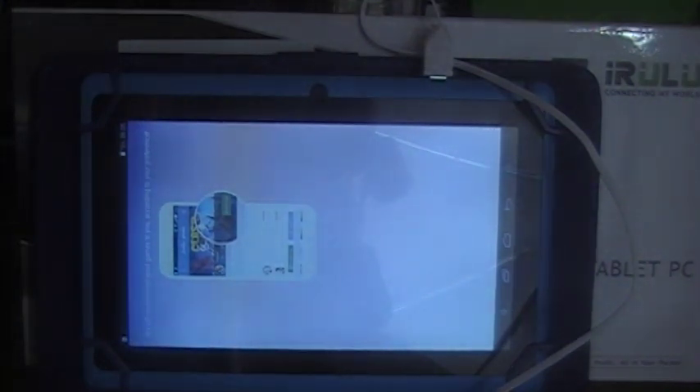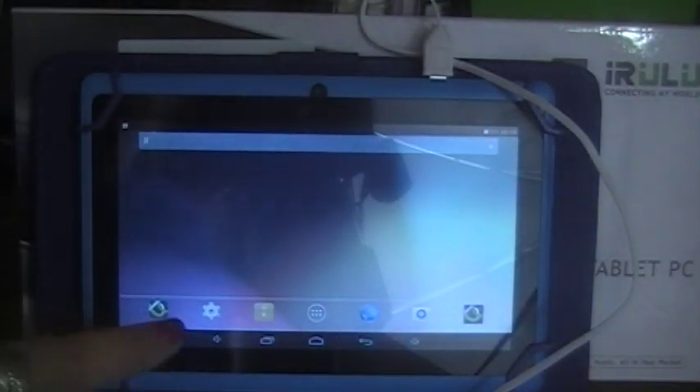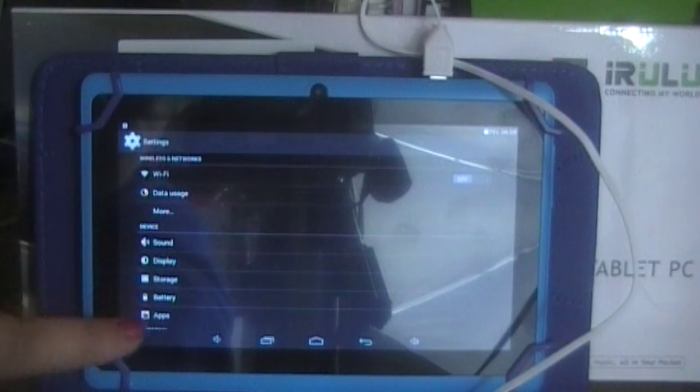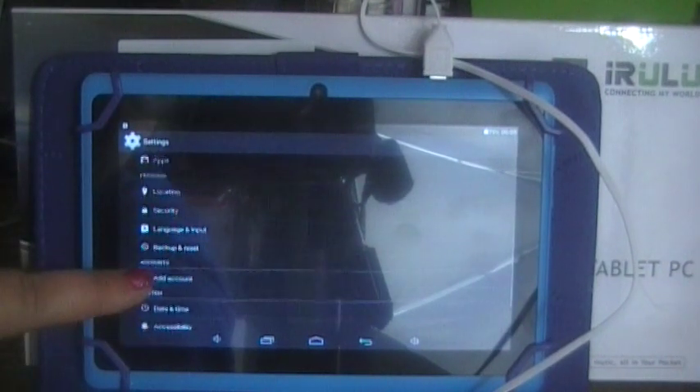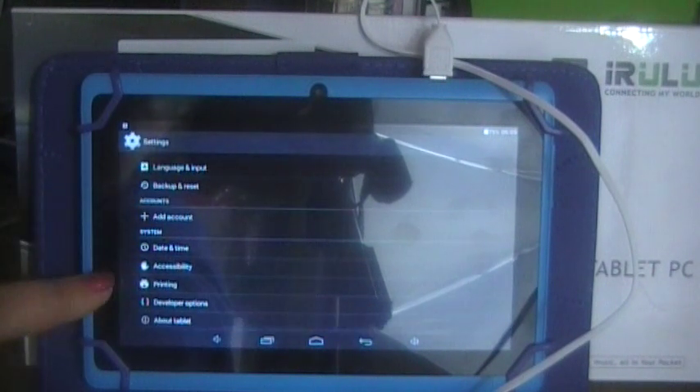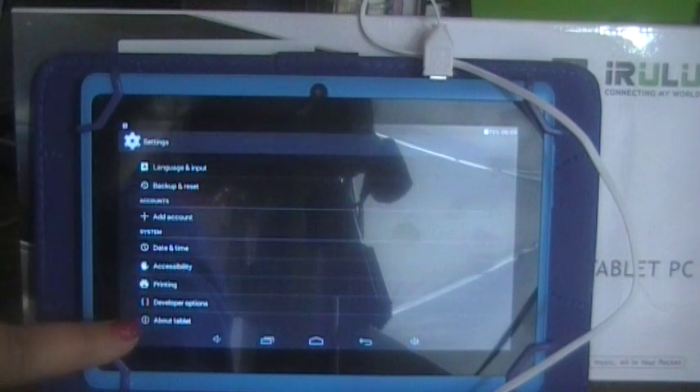Going into the game center — of course the screen rotates so you can use this laying sideways in landscape or portrait mode. Going back, this is a quick little computer, I like it. You have security features you can put on, you can back up and reset it, you've got accessibility, and you can connect it to a printer.